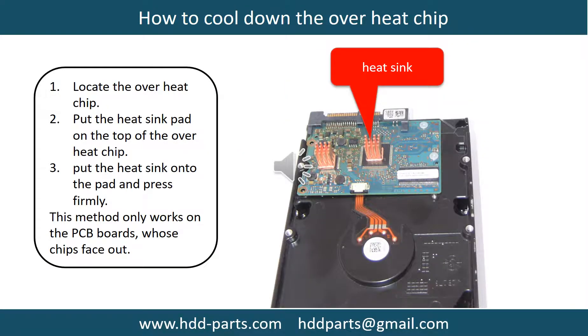This picture shows how to cool down the overheat chips. First, locate the overheat chips. Then put the heat sink pad onto the top of the overheat chips. Next, put the heat sink onto the pad and press firmly. Note: this method only works on PCB boards whose chips are facing outward.